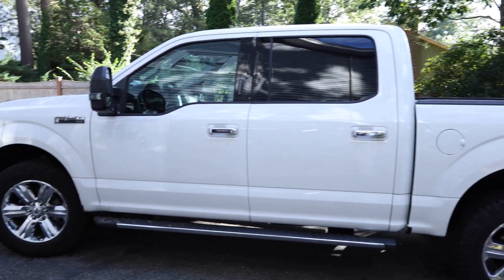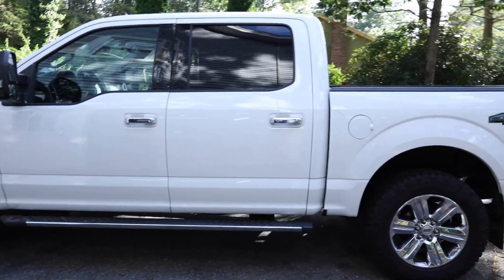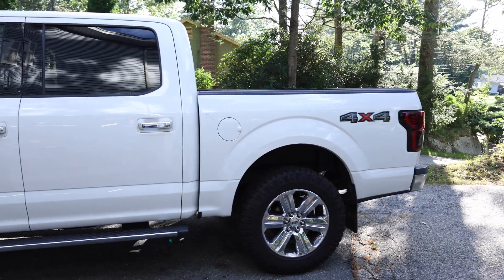This is the truck — it's a 2018 F-150 — and this will work on most F-150s as long as you can plug in FORScan and make adjustments to the computer.